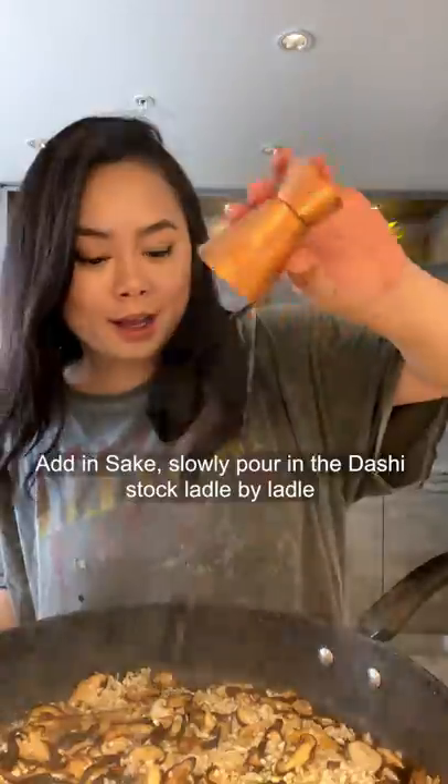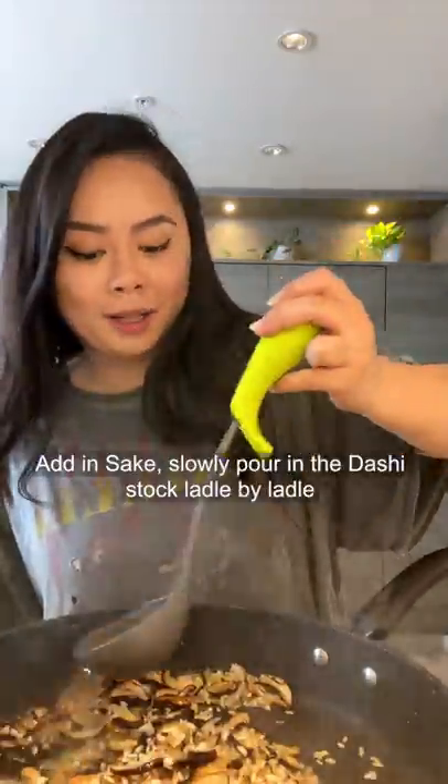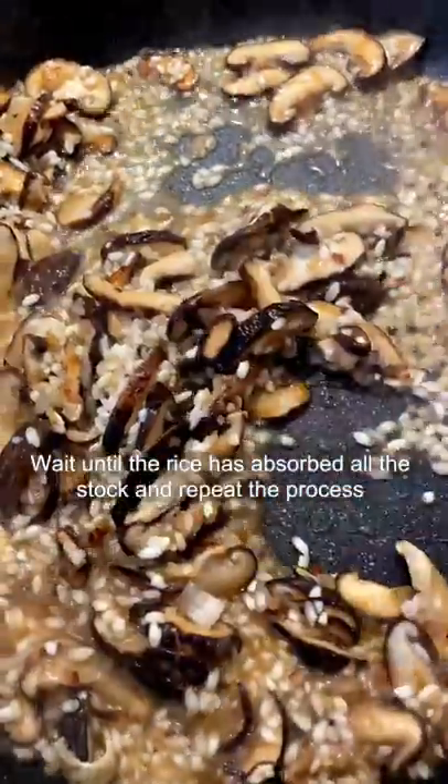Sauté for 1-2 minutes, then add sake. Add in the Dashi stock ladle by ladle, waiting until the rice has absorbed all the liquid. Repeat the process.